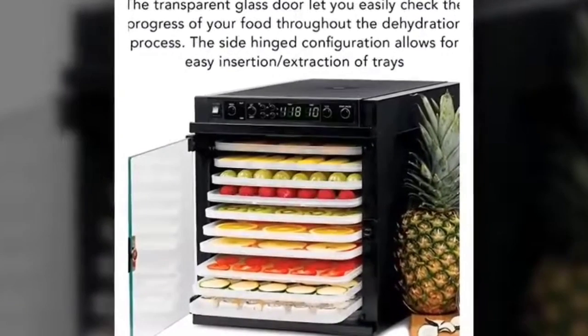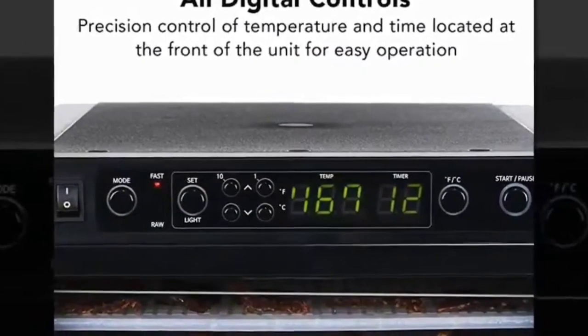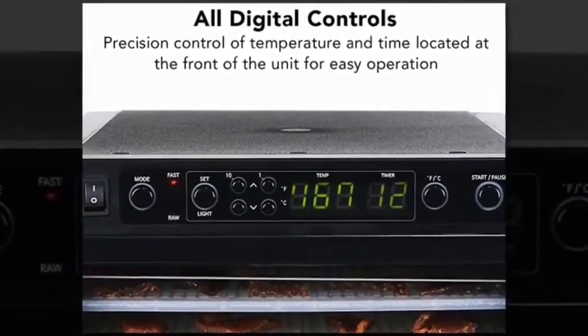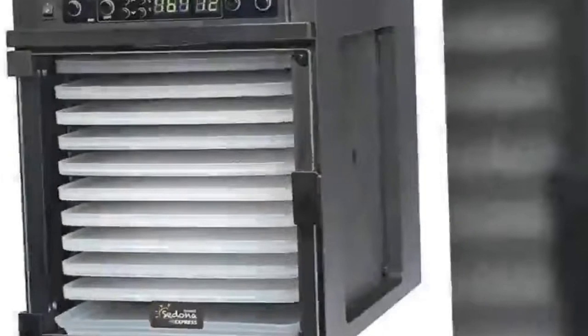What's more, we'd have no problem leaving it out on our countertops to display. During testing, there was even drying from top to middle to bottom, and everything dried quickly. The fruit leather in particular came off in one piece without any sticking or cracking. The only downside is that it is taller than it is wide, so it may not fit inside some cabinets if you do wish to store it away.